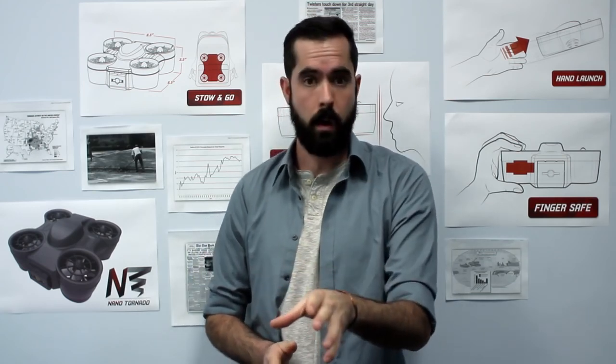After catching the Nanotornado, I've become familiar with its benefits. If you haven't seen the video of me catching the tornado, you can check it out below.